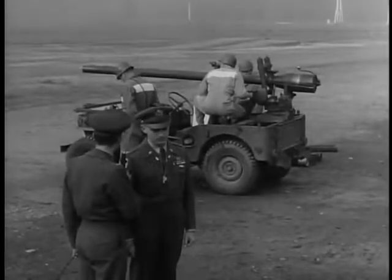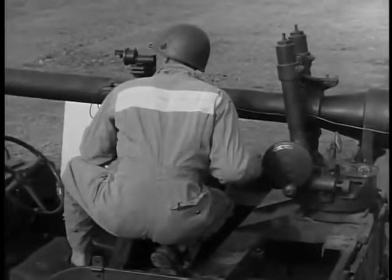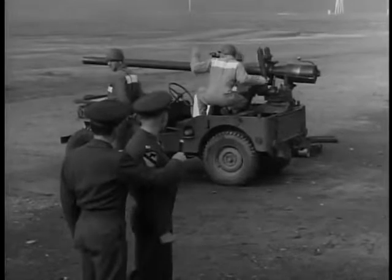Now, it looks like they're just about ready for the test, is that right? Yes, they are. They're ready for the test right now. Are you ready to fire?